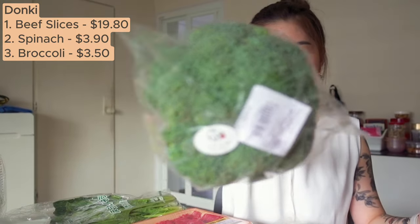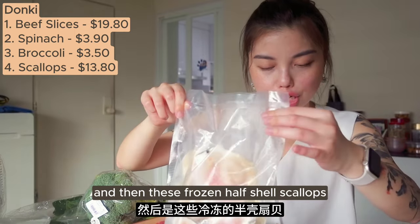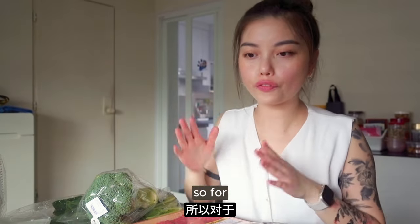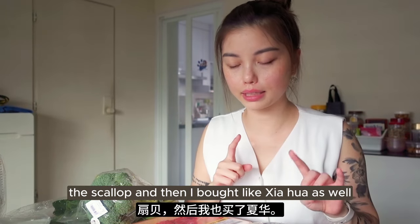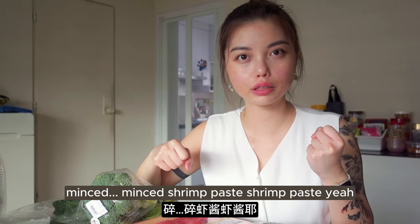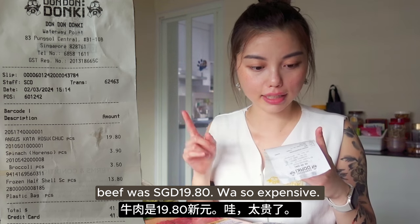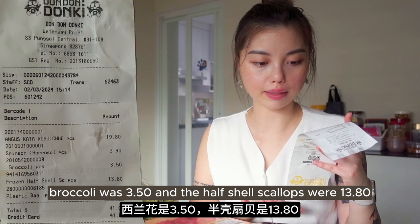So I got this Furu Furu - so cute. And then these frozen half shell scallops. For the seafood, I'm only planning to use the prawns I have at home, the scallops, and I also bought xia hua which is minced shrimp paste. These are the only things I bought from Dondonki. The beef was $19.80, spinach was $3.90, broccoli was $3.50, and the frozen half shell scallops were $13.80, totaling $41.05.